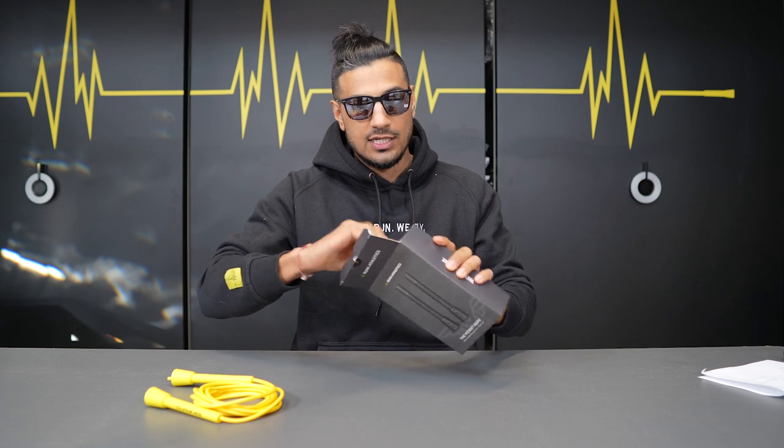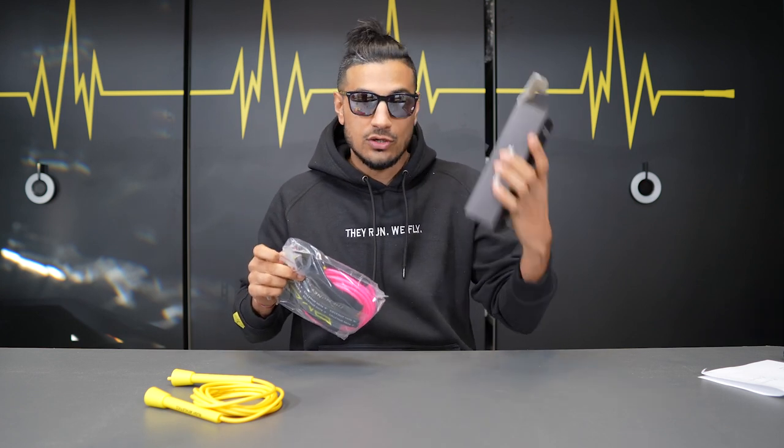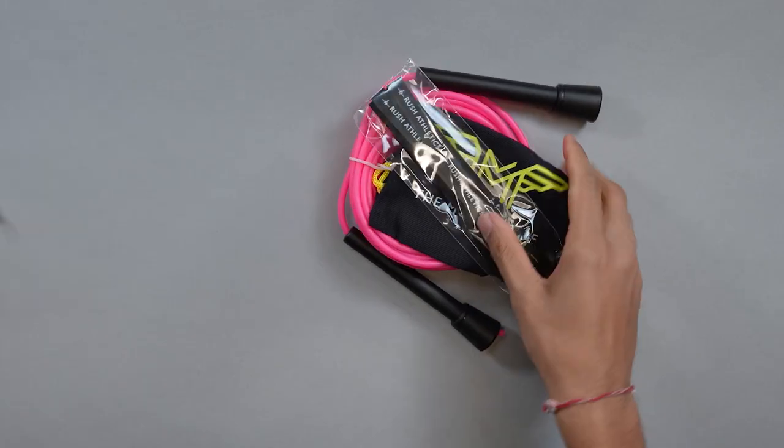Let's get straight into this. I'm going to unbox the new Money Rope 2.0, aka Money Rope Performance, so you can see what you get in this performance pack. And then we're going to do the comparison as we go along. The performance pack is online and it's ready to go — pre-order tomorrow, like I said.